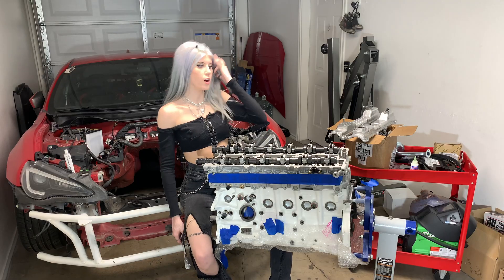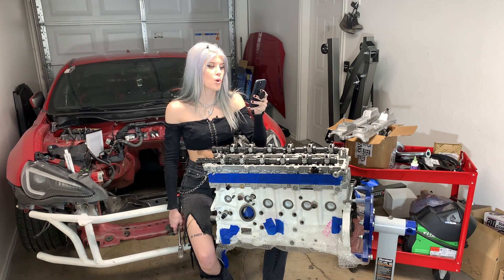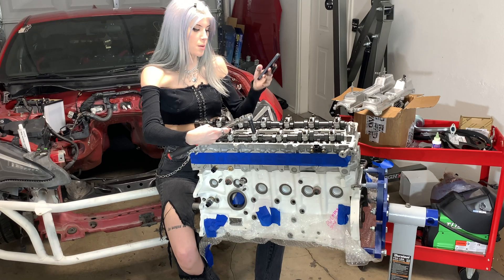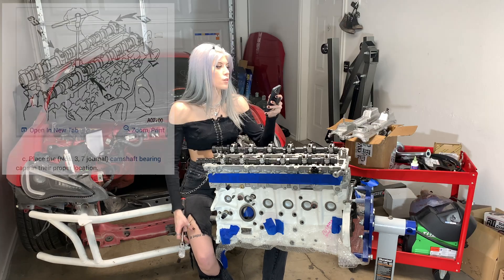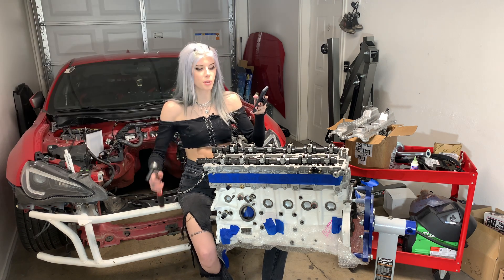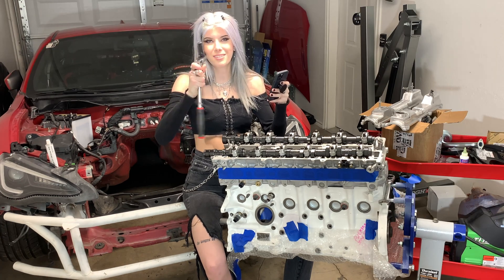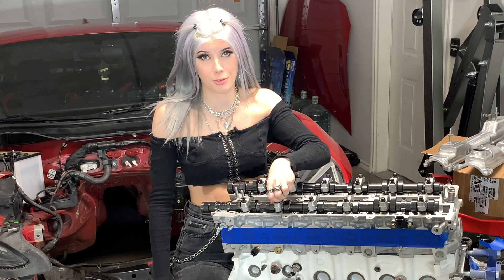Now I'm going to refer to my Toyota service information on AllData for the cam cap torque sequence. It says to start with these second cam caps - E3, I3, I7, and E7. I'm gonna go ahead and just start spinning these bolts in to get this seated down with my 10 mil on my ratchet. Let me thread these in by hand first because we do not want to cross-thread this.